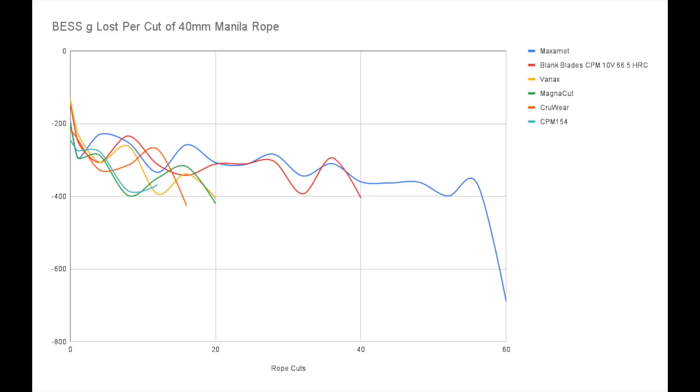With these crazy edge-retaining steels, I'm only testing once every four cuts, so there's a little loss in data resolution. If I tested Maximet every cut, I'd go through 60 BESS tests in this one video and I'll run out of BESS media — it tends to be kind of difficult to source here in New Zealand. But MagnaCut is sort of acting like a CPM 154 that lasts a lot longer.